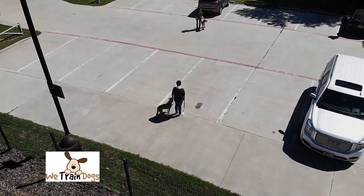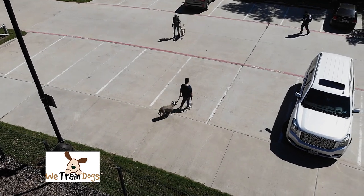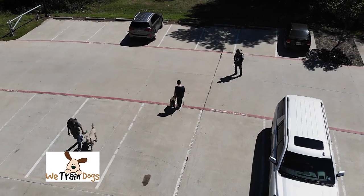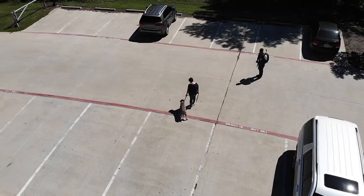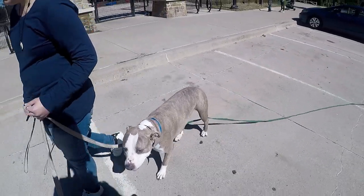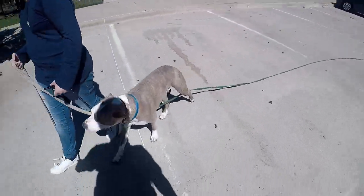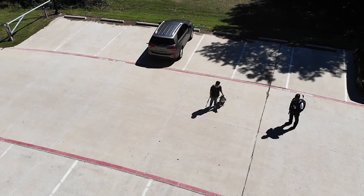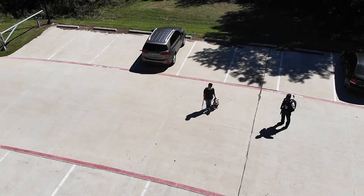We actually got lucky today and ran into another handler who was training their dog. We recruited them — said, 'Hey, can we work with you?' It turned out that person was also a professional handler. On a busy Saturday, the two best dog handlers there did not have their dogs inside the dog park, and the two highest-level dogs were outside — because inside there was chaos.